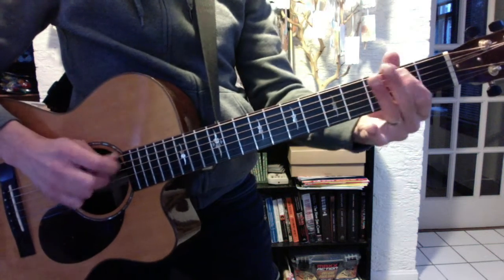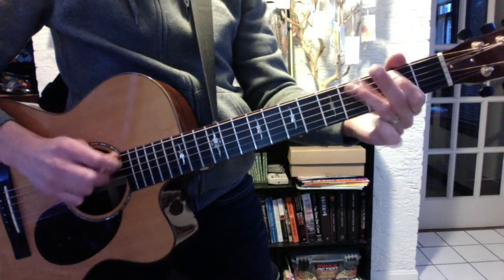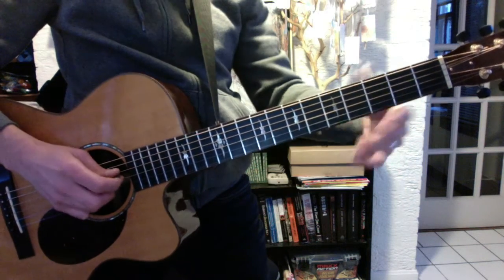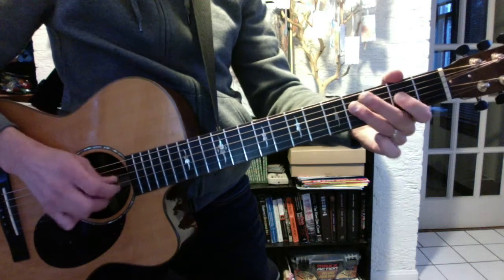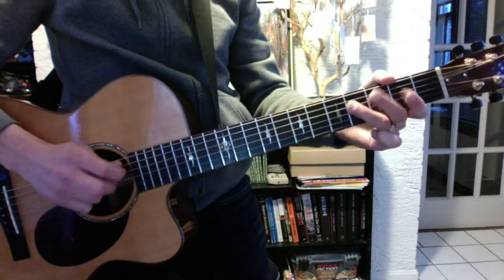A is the same, but we introduced this idea of the B shift — whatever note hits the B string moves up one fret to compensate. When you play your D scale, that final note will be at the 3rd fret.